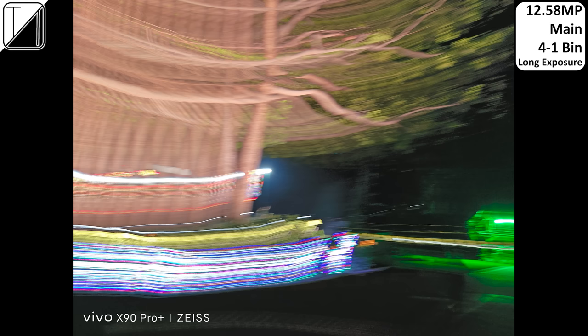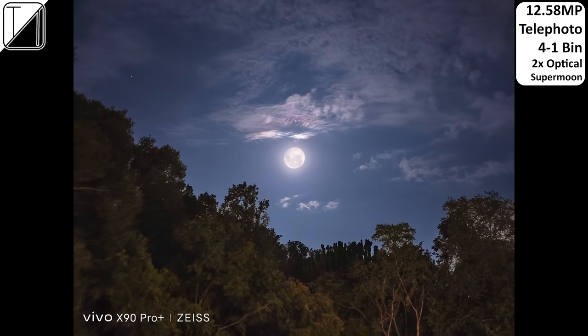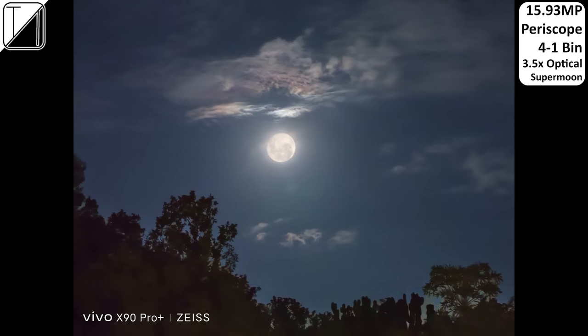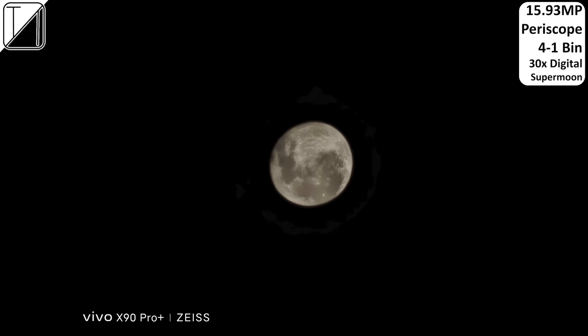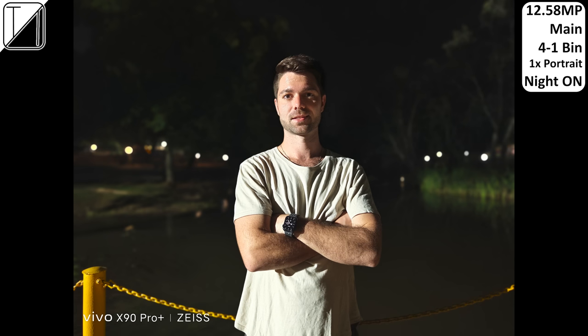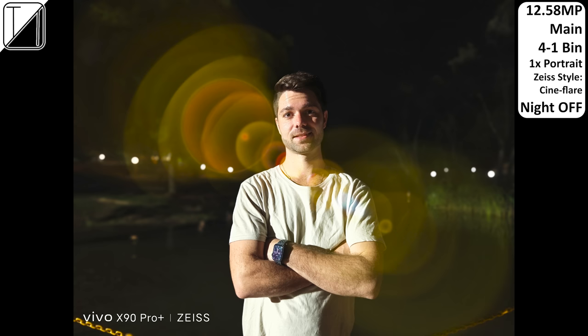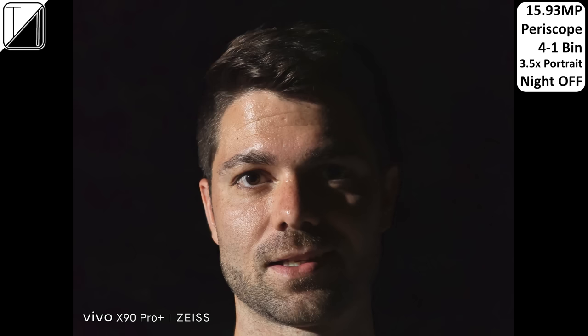Long exposure mode looks pretty great, and astro mode is absolutely phenomenal. Super moon mode at 1x looks fantastic using the telephoto and periscope, though the moon looks a bit unrealistic. At 100x, details are actually there. Night mode off and on when photographing a person at night looks great, and there are night mode options for portrait — the first I've seen — doing a more than decent job. Cineflare mode at 1x portrait looks great, and 2x and 3.5x night portrait modes with the periscope both deliver really nice natural bokeh.